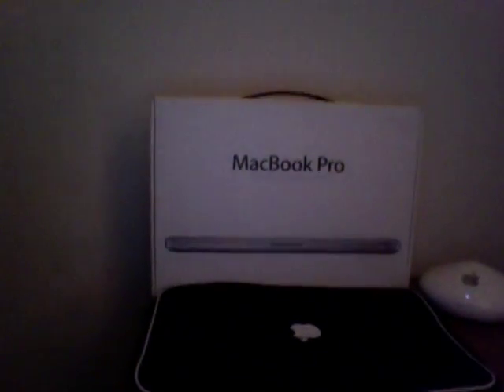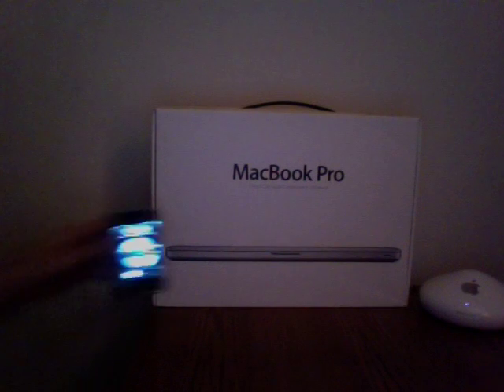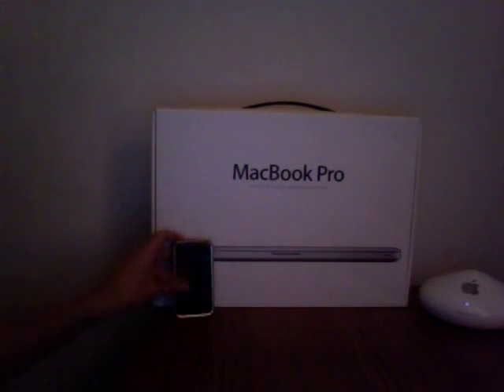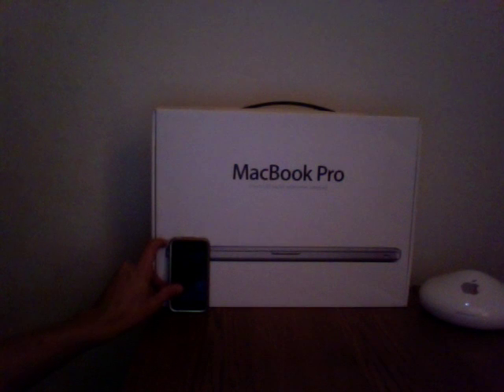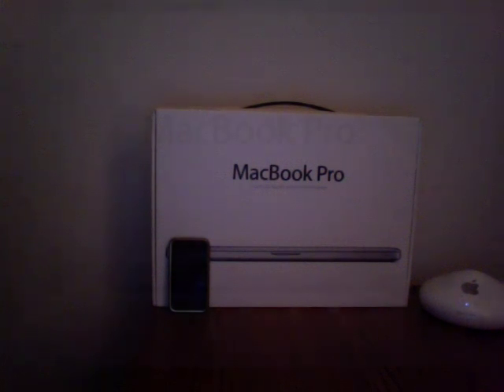So let's first take a look at the packaging. Comparing it to the Airport Extreme and my iPhone, you can see that the size has decreased from the previous MacBooks and MacBook Pros. The height is 12 inches, the width is 17 inches, and the depth is 2.75 inches. So they did make a pretty dramatic difference in their packaging.